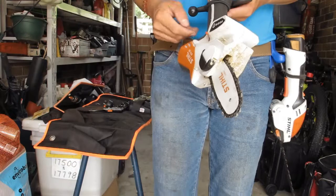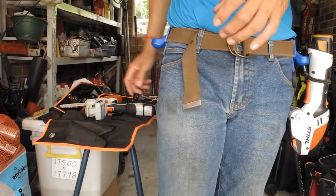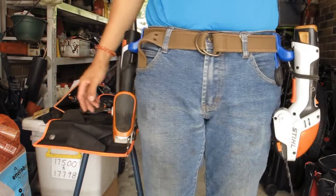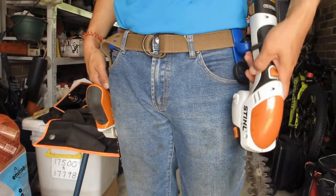Now we're going to try and put both tools onto my belt and see how it is. It's quite heavy, but sometimes the job requires it — when I need a pruner I have it, and when I need to clean up the bottom of the hedge I have it.